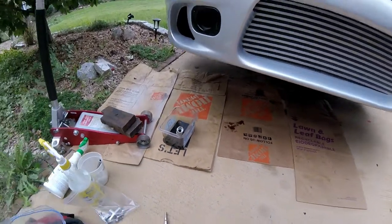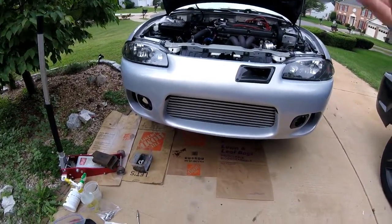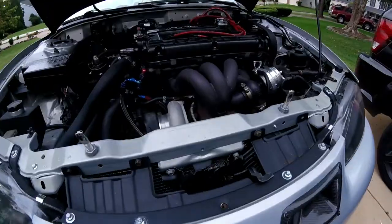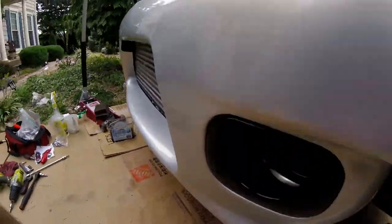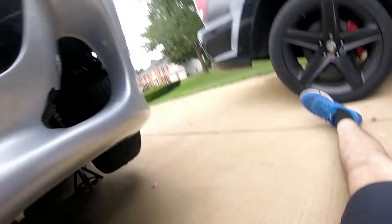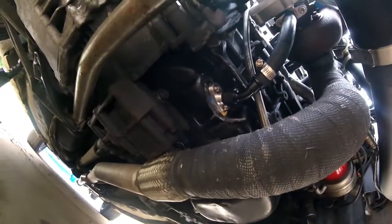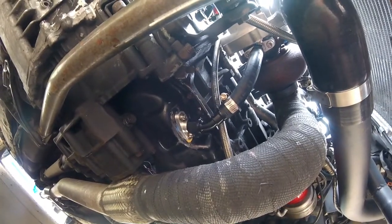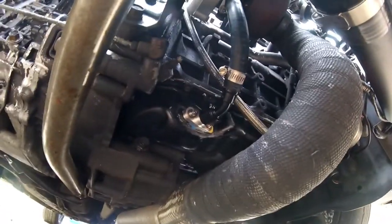I do apologize for the big gap in recording because the camera died and then my brother started to mow the lawn, so I decided it would be best to just charge the camera and then come back and show you guys when it was all done. As you can see, this is the final product. I really made sure I cleaned this area up really good because it was just so nasty and had a whole bunch of stuff on it.